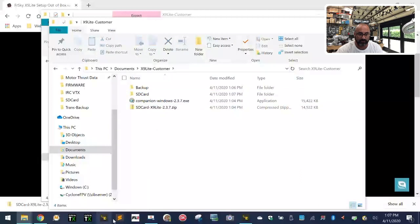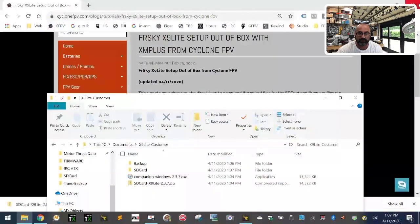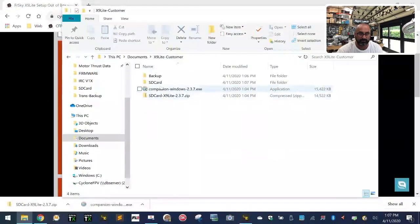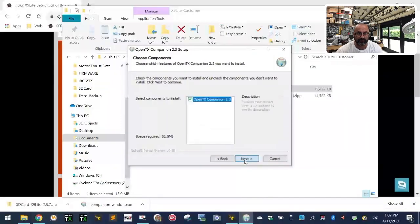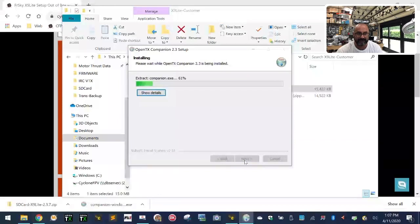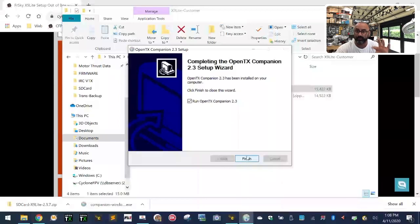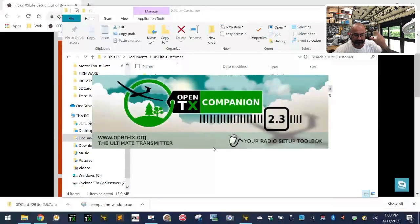So we have our backup folder and SD card folder. Now let's go ahead and run Companion. Double-click on it, click through the installation steps. As of April 11th, 2020, these are the newest updates I've put in your SD card contents folder — all the firmware is in there. These are brand new updates for 2.3.7, so this folder is perfect for what you need. Click finish and open it — it's going to open Companion 2.3.7.